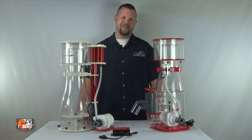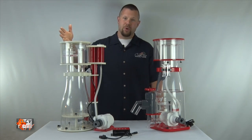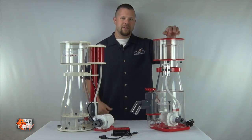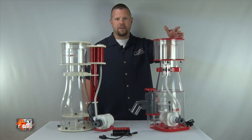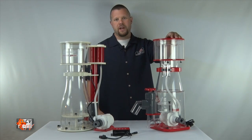Now that we've gone over the similarities and differences between the two models, you can see that the Elite skimmer is a much more refined product which does command a higher price tag, whereas the Regal line is made to be a little bit more budget friendly but offers most of the same benefits, especially when it comes down to performance.